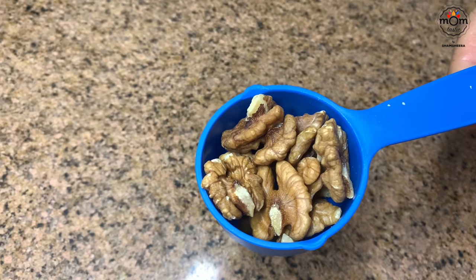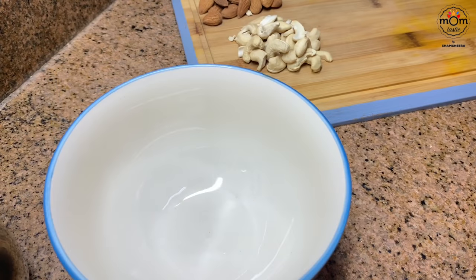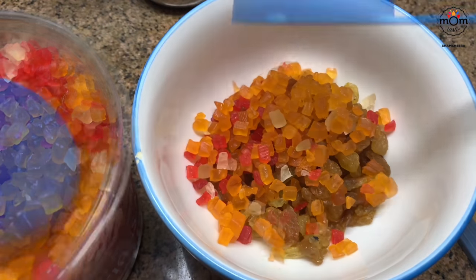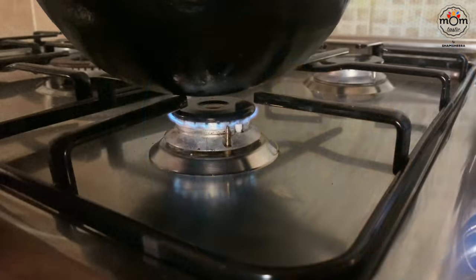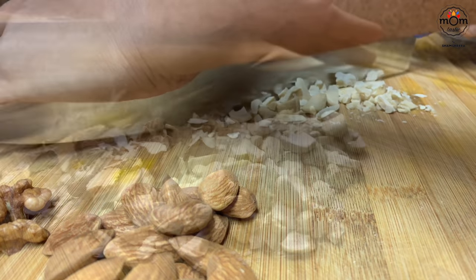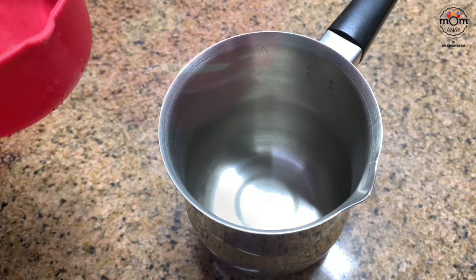Meanwhile, take quarter cup walnuts, quarter cup almonds, and quarter cup cashews. In a bowl add quarter cup golden raisins — if you have black raisins use those as well. Since I didn't have them, I used quarter cup more of golden raisins, then half cup of mixed fruits, that's tutti frutti. Chop all the nuts. The quantity depends on your preference — you may use more or less. While the sugar is melting, heat half cup of water.